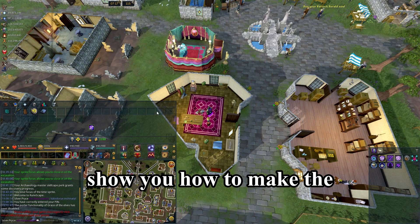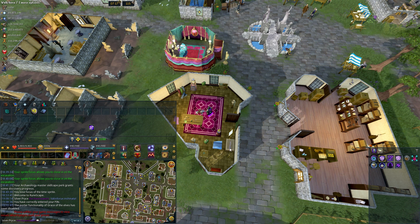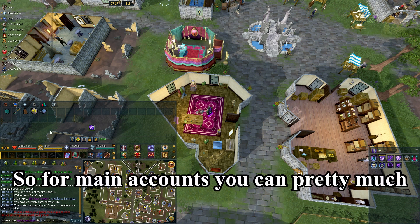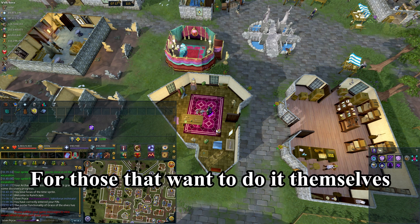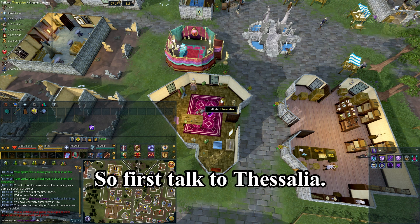Today I'm going to show you how to make the alteration necklace for necromancy. First of all, you need a brown apron. For main accounts, you can pretty much just buy the alteration necklace from the Grand Exchange. For those that want to do it themselves, or ironmen, follow these steps.